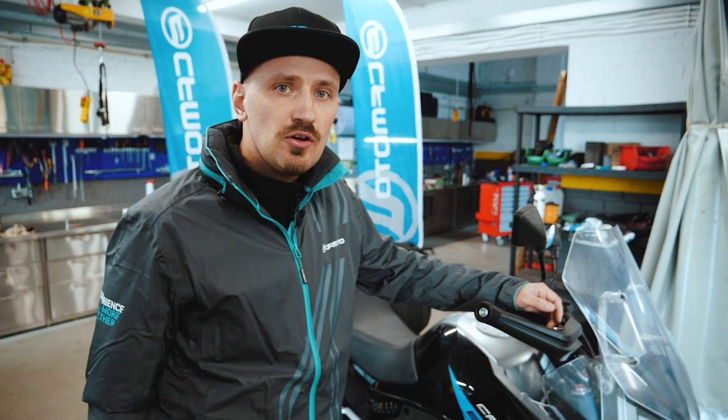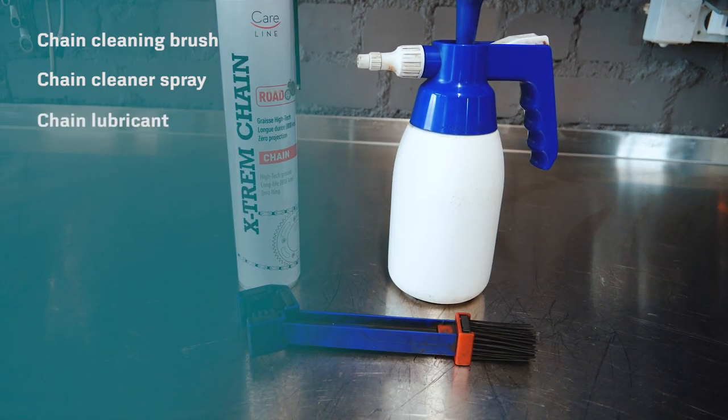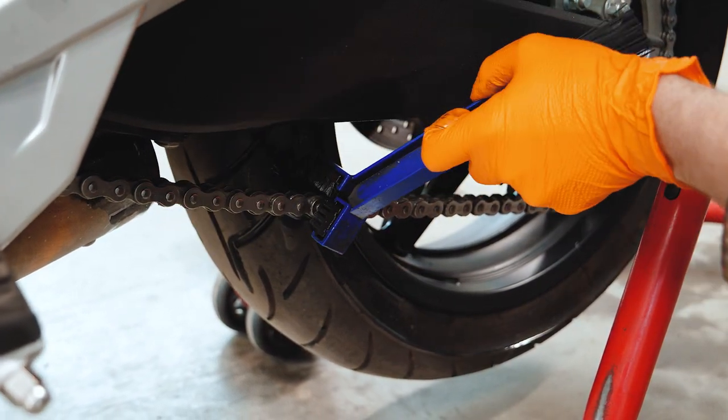To clean and lubricate your motorcycle chain, you will need a chain cleaning brush, a chain cleaner spray, and chain lubricant. Start cleaning the chain with a special brush and spray some cleaner on top.